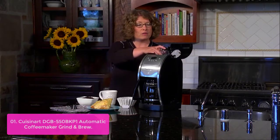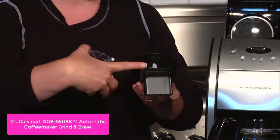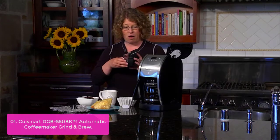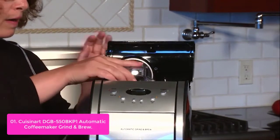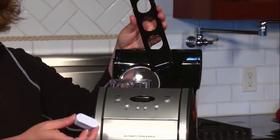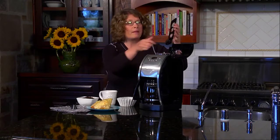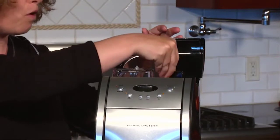List number 1: Cuisinart DGB 550BK Automatic Grind and Brew Coffee Maker. The DGB 550BK Grind and Brew Coffee Maker brings state-of-the-art technology to your kitchen. Burnished with professional styling, the stylish 12-cup model offers full-bodied coffee flavor from the impeccable grounds you grind. Its sleek European design is perfect on any kitchen countertop, with a grinding assembly that's easy to change out and an easy grind-off control. This Cuisinart Grind and Brew delivers unsurpassed ease of use and rich, full-bodied coffee flavor for your everyday needs.